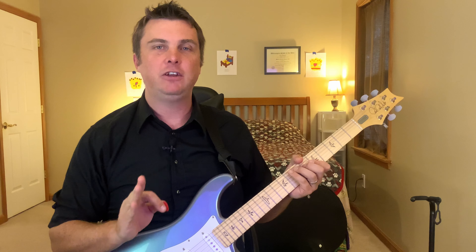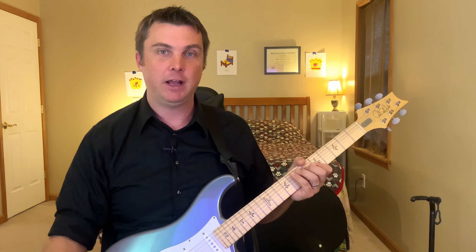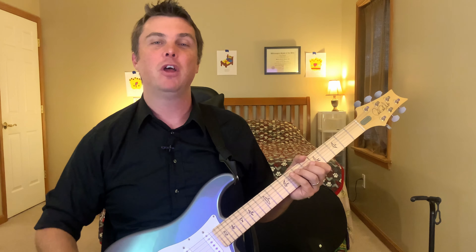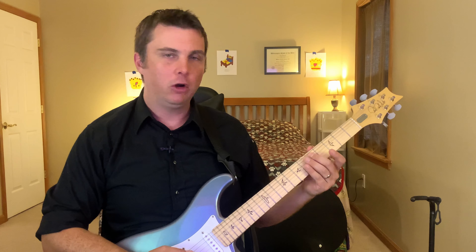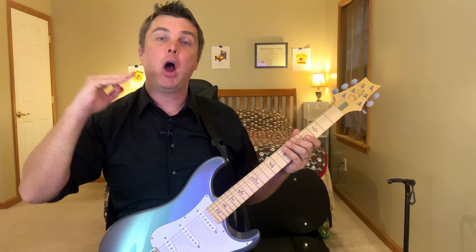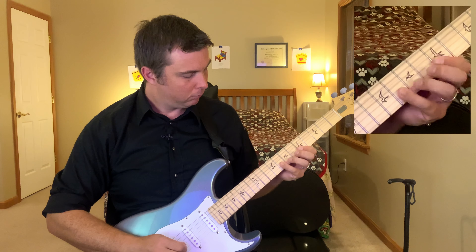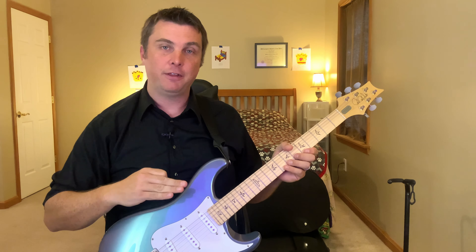Putting that arpeggio in between each scale really helps you learn the arpeggio because you're jumping right into it after a different exercise, and it also refreshes your mind for the next exercise. But most of all, the reason I like doing that is because I'm really trying to internalize where that arpeggio falls across the scale. The fourth exercise is up a third, down a step. Going back down it's down a third and up a step.